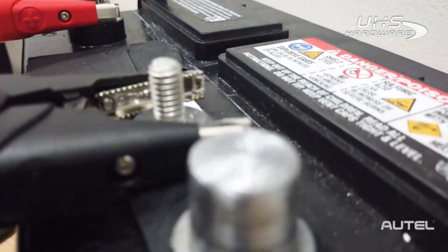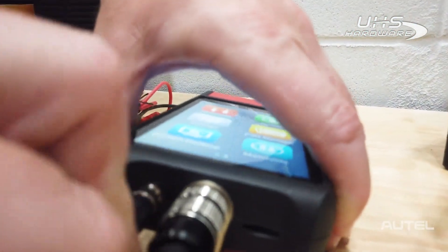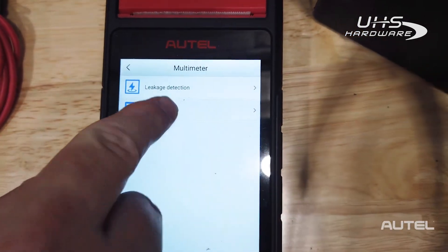The BT608 can check the voltage of the battery and would alert you to the presence of a short. The next step would be to apply a load and use a multimeter for a rundown test. By using the optional accessory kit, the BT608 becomes your multimeter.